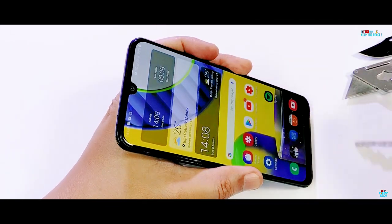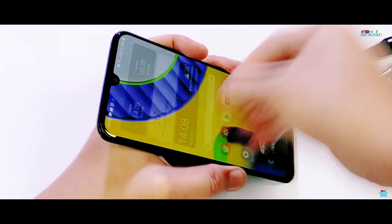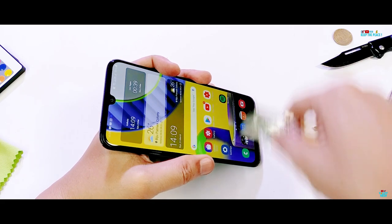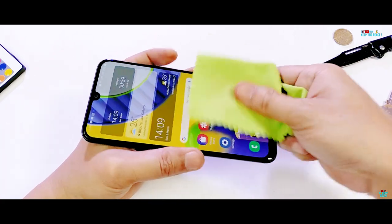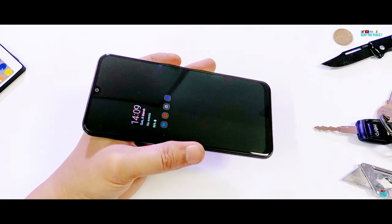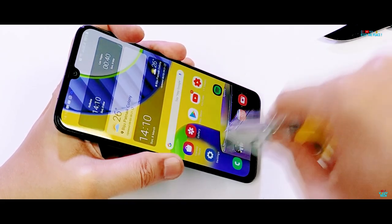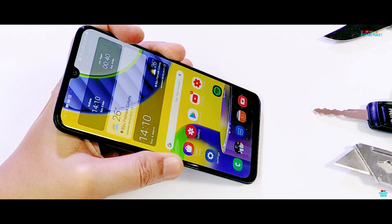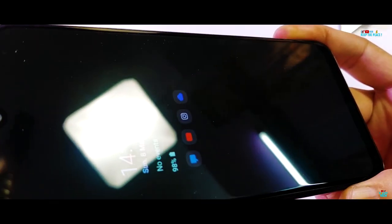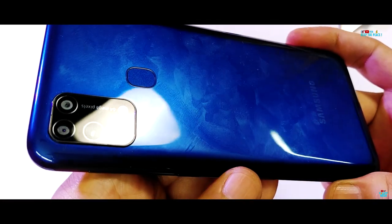Higher quality glass protection, or even basic Corning glass provided on budget devices, is easily able to survive the onslaught of the blade. On the other hand, poor quality glass protection on some budget devices with pre-applied screen protectors and no oleophobic coating are not able to handle the blade abuse and end up with permanent scratch marks. The tempered glass protection on the Galaxy M31 was able to handle the blade with ease without any scratches, meaning the Galaxy M31 passes the scratch test due to its genuine Corning glass.